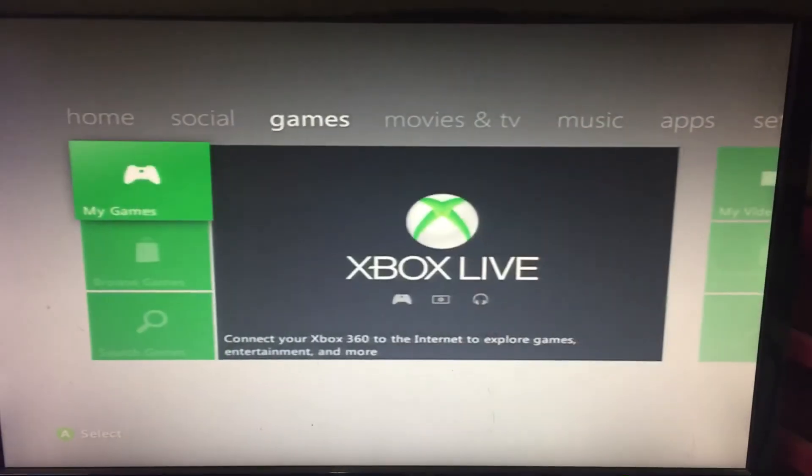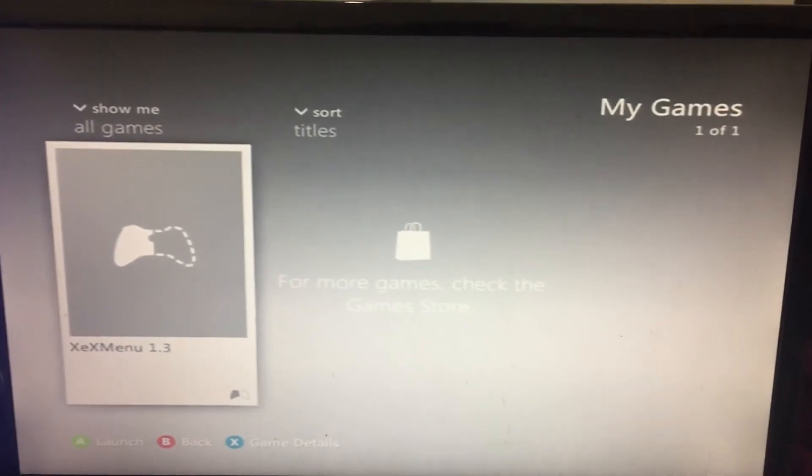And start to go back to the dashboard, there's the XCX menu, and that's it.